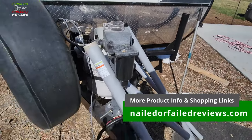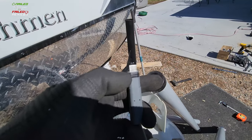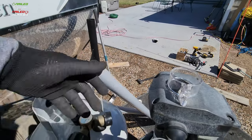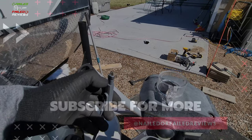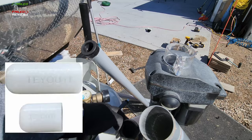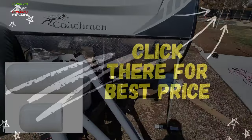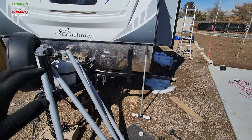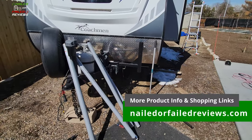When you're storing the unit, if you unplug the cable there is no cap that Starlink provides. There are 3D printed versions people have already created that you can put on there. Check out the article at nailedfailedreviews.com — we'll have some affiliate links for stuff you can pick up online to make your life a lot easier when you're getting into Starlink and figuring out everything you need to buy. Using our affiliate links really helps support the channel.